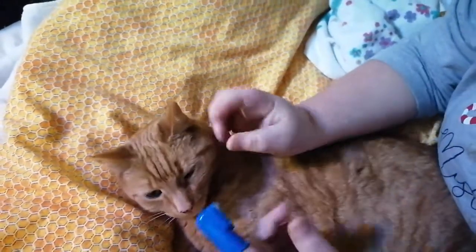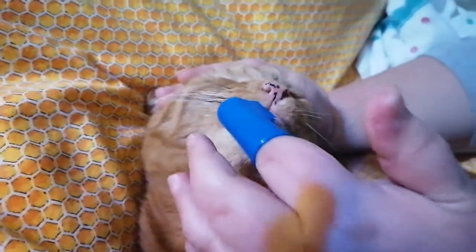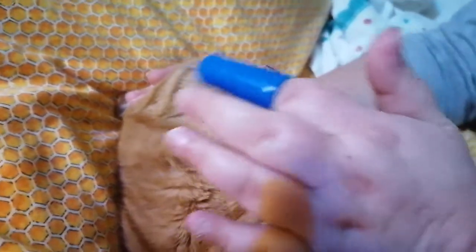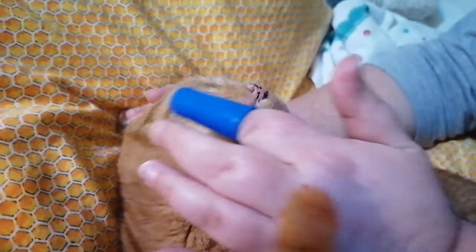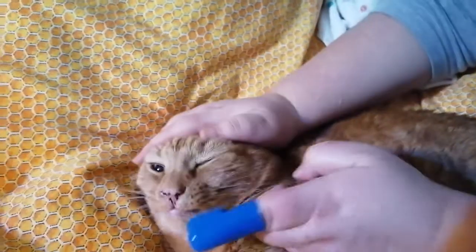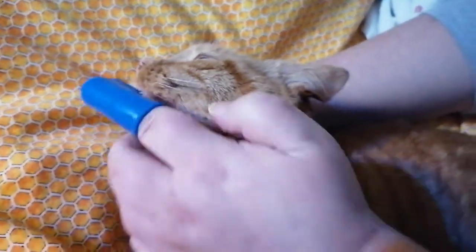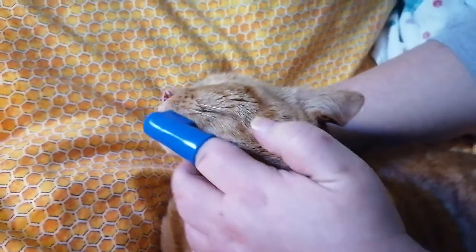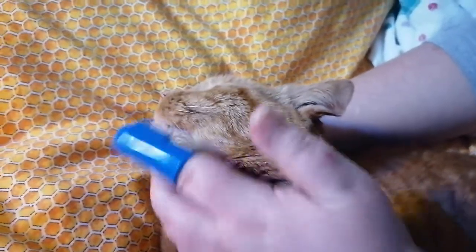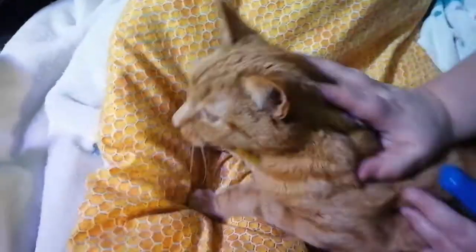You just need to gently brush in their gums, and as you can see he's been pretty good. I haven't lost any fingers yet! Then try and do it both sides. It doesn't take long and he's very tolerant of me doing it. The vet said that as long as you're getting it in there, even if it's just a little bit, it's better than not doing it at all.